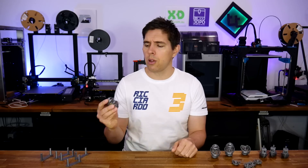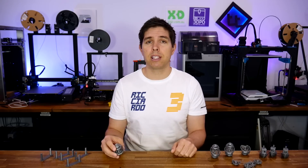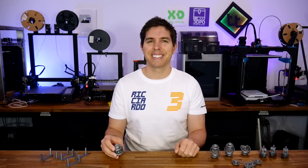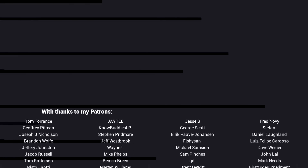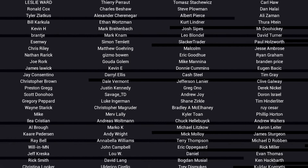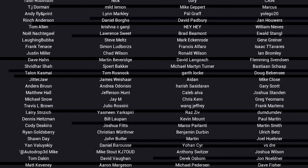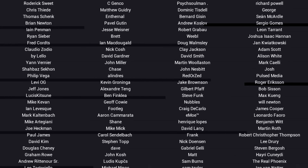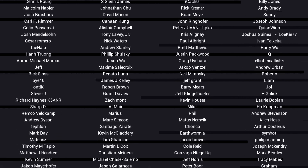Thank you so much for watching, curse this overhang egg, and until next time, happy trying new concepts with your 3D printer. If you liked the video, please click like. If you want to see more content like this, click subscribe and hit the bell for every notification. If you really want to support the channel and see exclusive content, become a patron and visit my Patreon page.